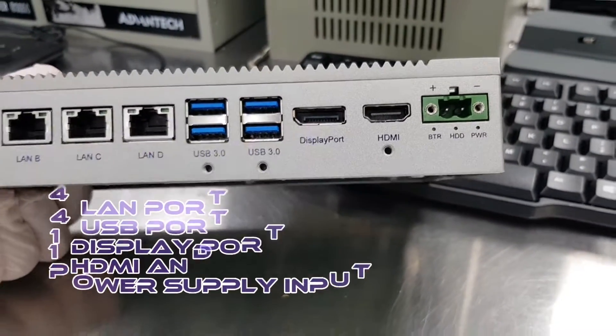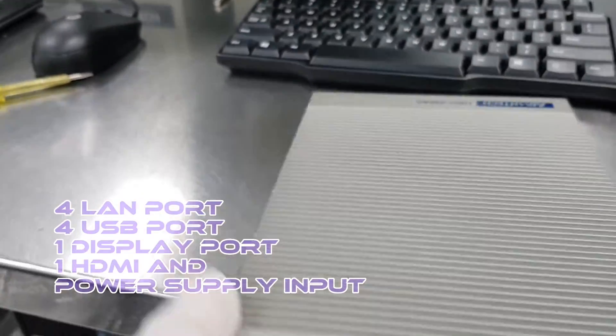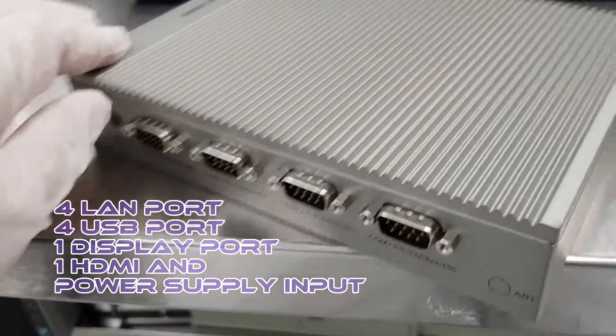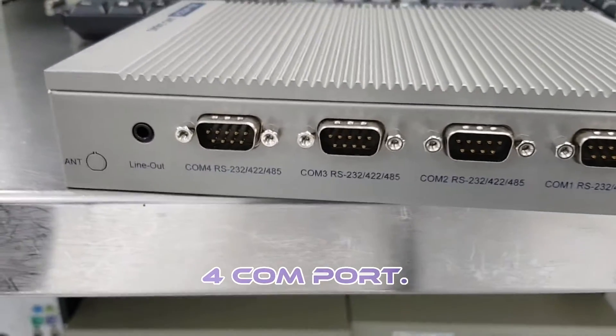On this mini PC we have 4 LAN ports, 4 USB ports, 1 display port, 1 HDMI, and power supply input. On the front side, we have 4 COM ports.